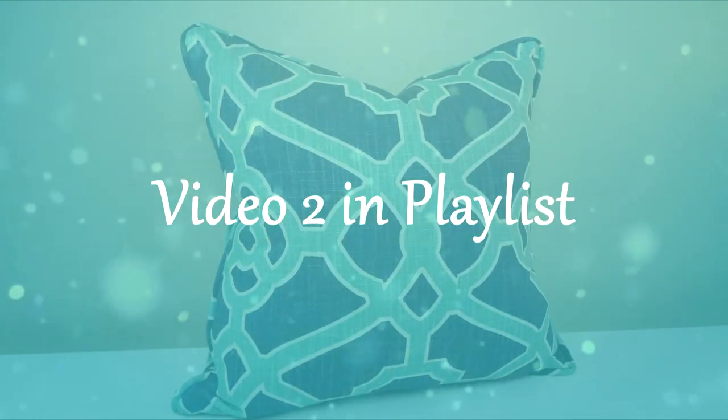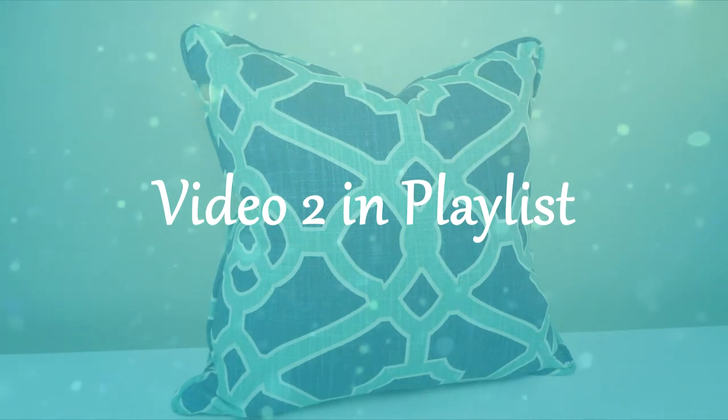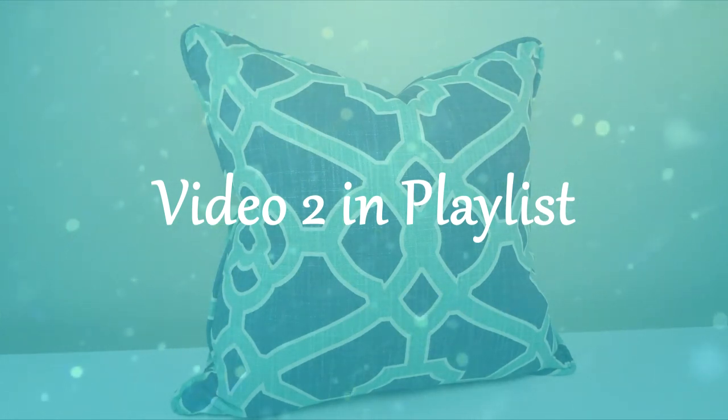In this video, I will show you how to cut and make your cording. For the entire tutorial, watch video 4 in the playlist.